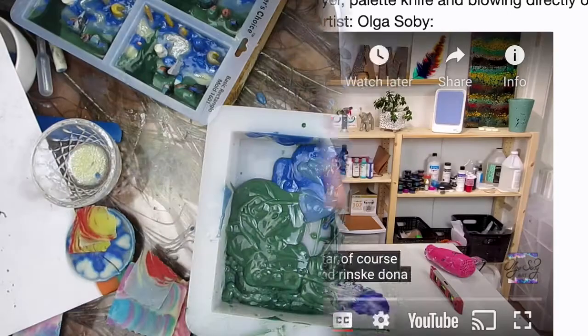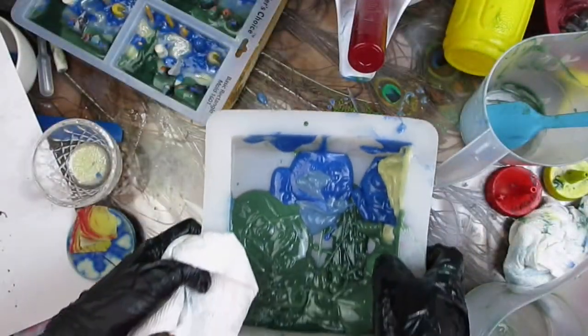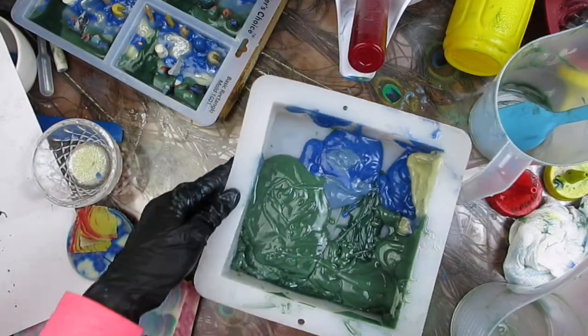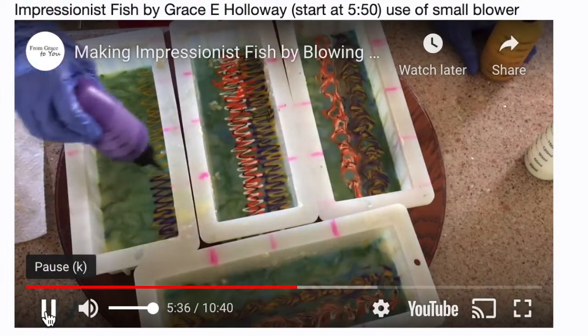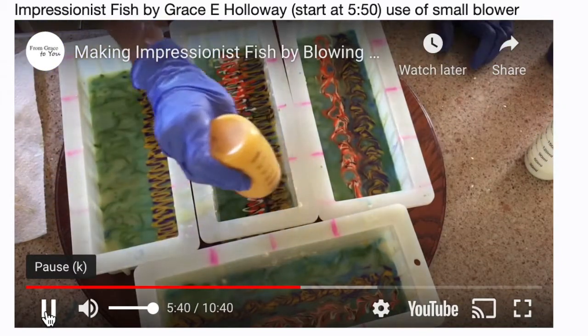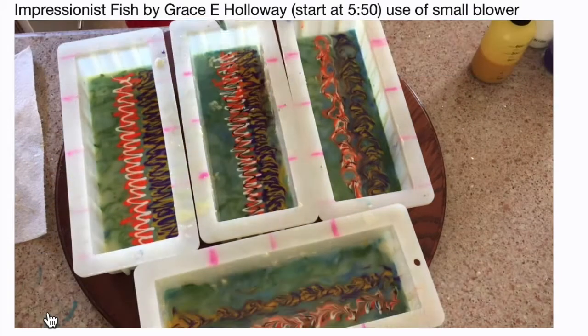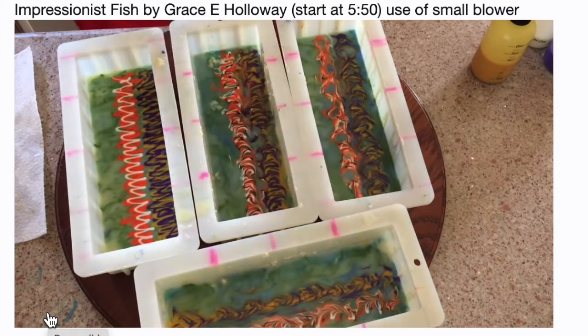In our case, because we're making soap, we will be using a slab mold — pretty much a slab of soap as our canvas. This other example was from Grace Holloway, and in it she used an actual small blower machine to create her impressionist fish.